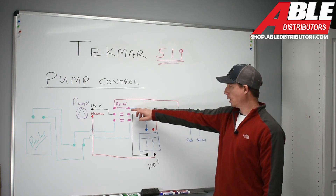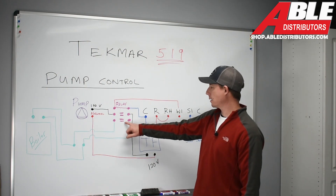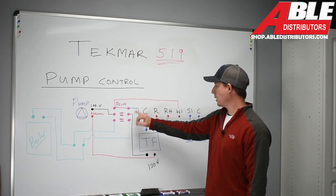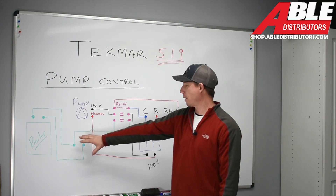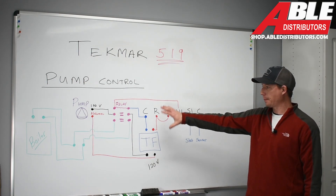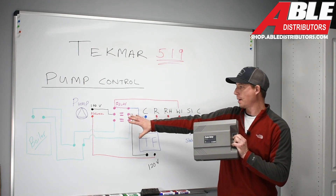When that relay closes, it engages 120 volts to the pump, and the neutral comes back down to complete that circuit — the pump is up and running. On the second set of contacts on this relay, we have our boiler circuit. When W1 energizes the relay and we complete the circuit back to common, that second set of contacts closes and fires the boiler up. Both operations happen simultaneously once the relay is energized. For those where this seems complicated, Able Distributors provides a simple solution — the Calefi zone panel relay — which incorporates this whole wiring diagram into a simple solution.